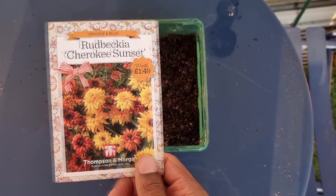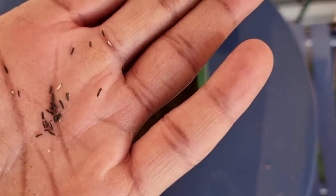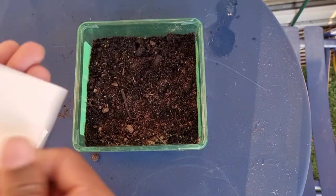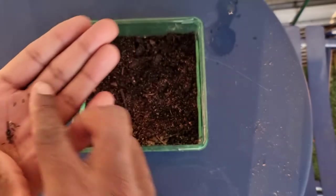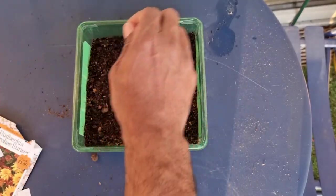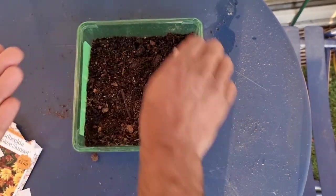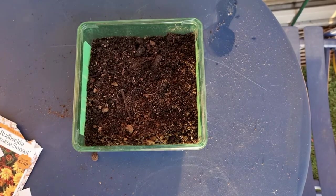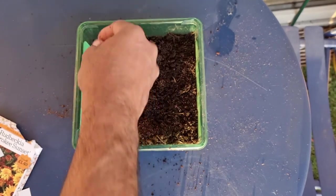Look at these flowers — they look so pretty. These will be the ones that we're growing from seed. Look at how tiny the seeds are! I'm really quite liberal when it comes to my seed sowing, so I'm just going to sprinkle the seeds all over the tray and then later on I'll prick them out. Then I'm going to cover the seeds with a really light dusting of compost.